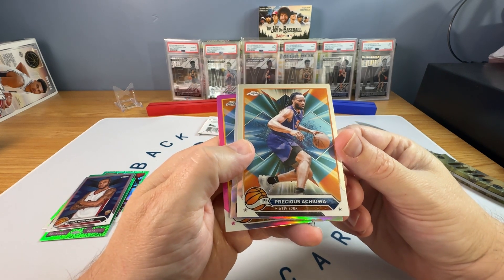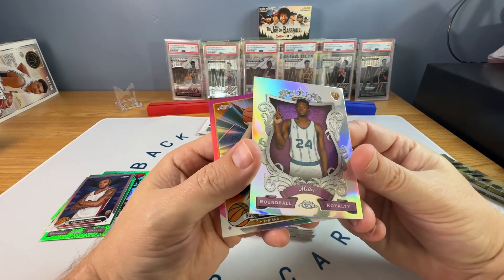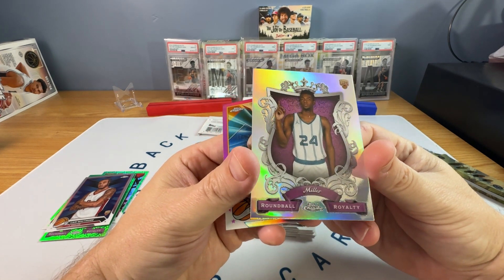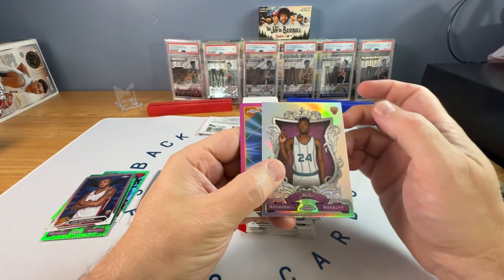Timmy Allen, who I've never heard of — rookie card. Precious Achewa, I don't know who that is. Oh there's a good one — refractor round ball royalty, Brandon Miller. Okay, that's not too bad.